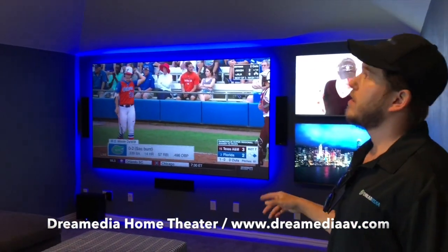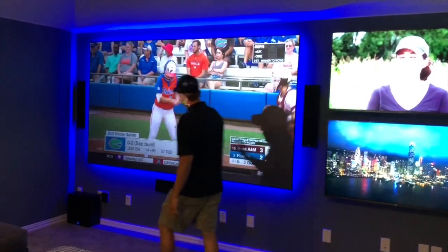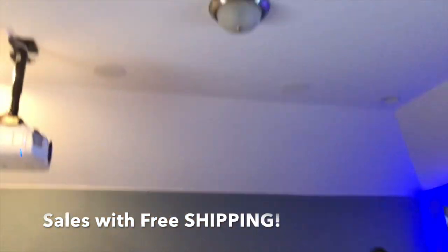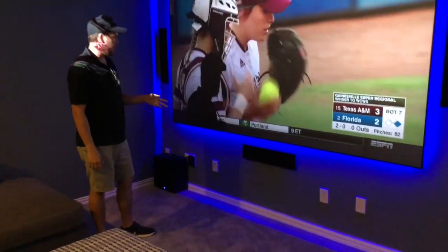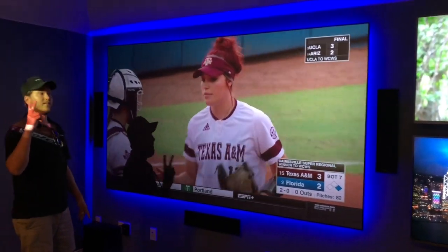This is a 5.1.4 meaning we have a front left, front right, and center speaker, and then surround left and surround right, with overhead Atmos effects for all of our high effects like helicopters, rain, and things like that. This is the KEF 305 system with the CI in-ceiling speakers.